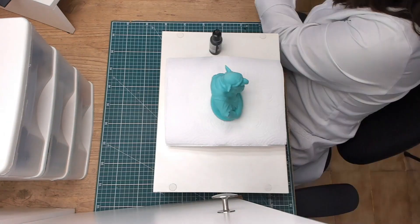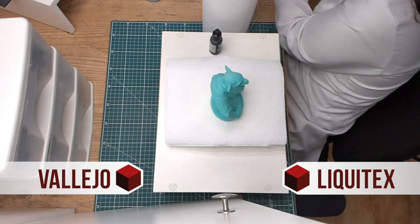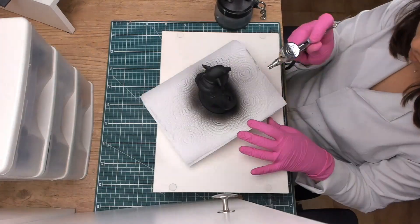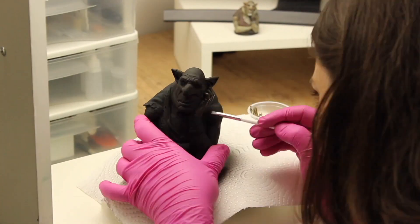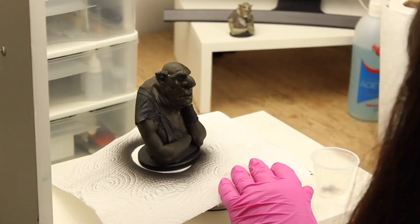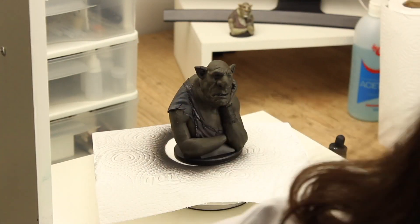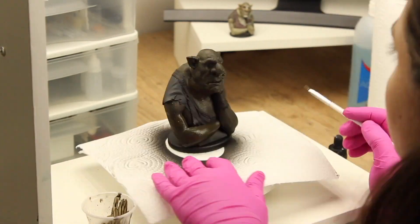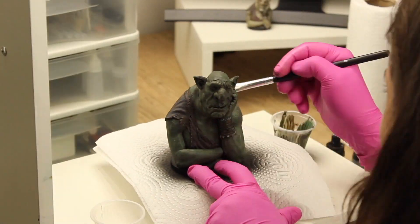Let's go! I used acrylic paint of Liquitex and Vallejo brand. First, I will prepare the bust to receive the painting by applying primer. I start applying the main color on each of the parts: skin, clothes, and fabric around the arm. Next, I used the technique called Colored Dry Brush, in which details and volume are intensified by a lighter color. Using the dry brush over the whole piece brings forth the details.